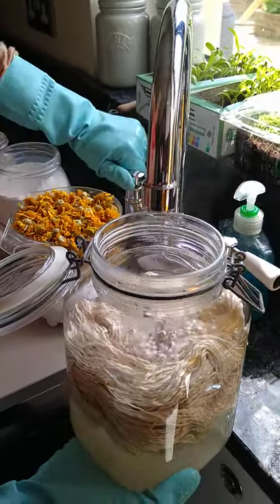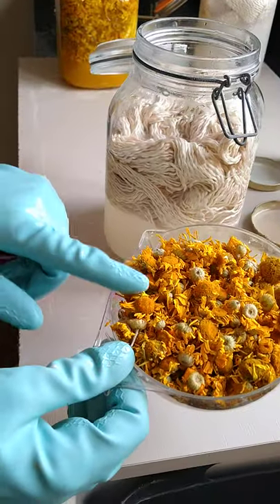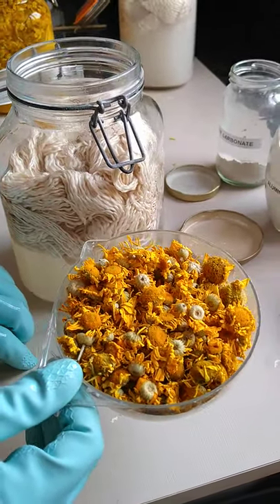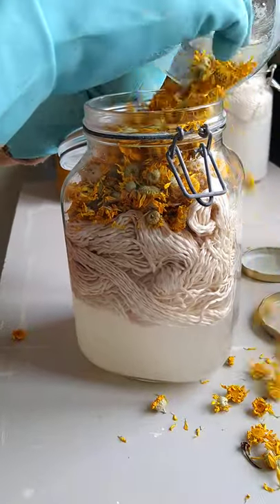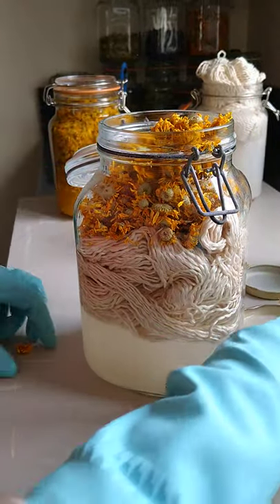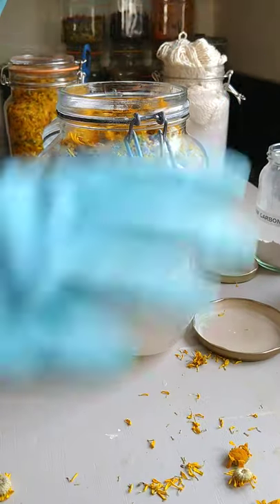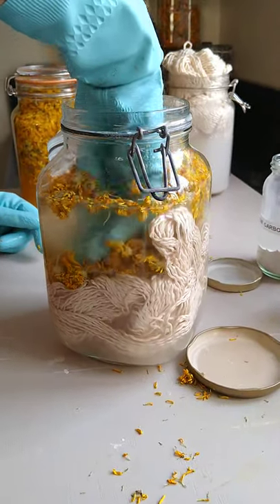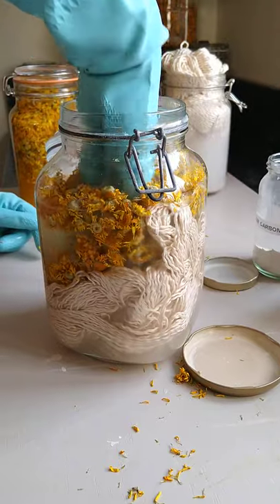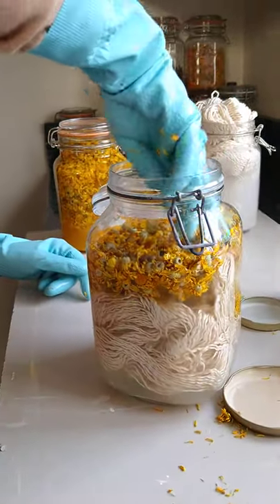Then add the Dyer's Chamomile — this is absolutely beautiful, it's a lovely color and the smell is amazing. It's like the smell of sunshine and sunny hot holidays. Tip it all in and push it down. The idea is to get all of the flowers soaked and resting on the yarn, so top it up with a bit more water if you need to.